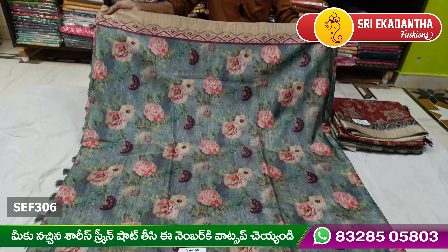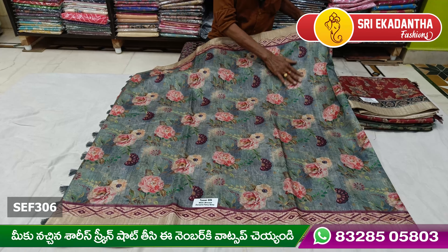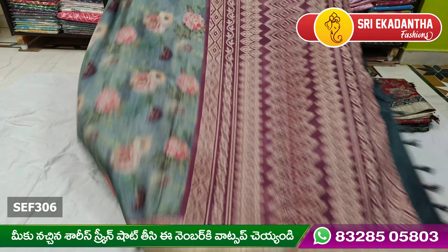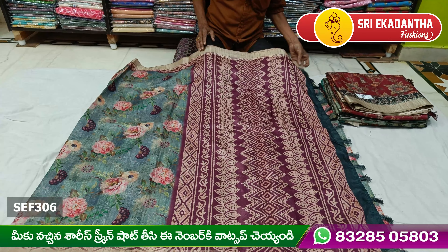Hi viewers! Welcome to Sri Ekadentha Station. Today we have a nice quality design. We have a beautiful design — beautiful quality, beautiful design.